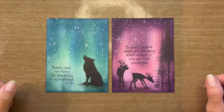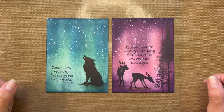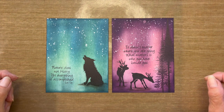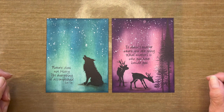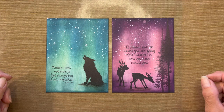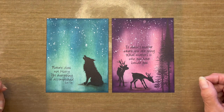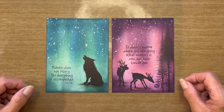Hey everyone, it's Robin Reilly for DelBello's Designs. Welcome to my video tutorial that I'm calling The Night Sky. Today I'm going to show you two variations of color choices that you can use to create this night sky.